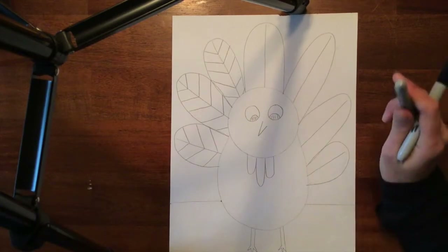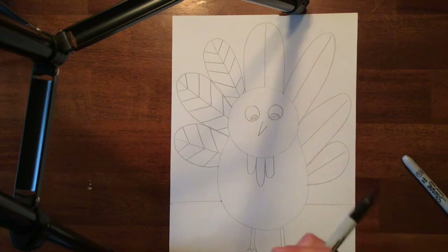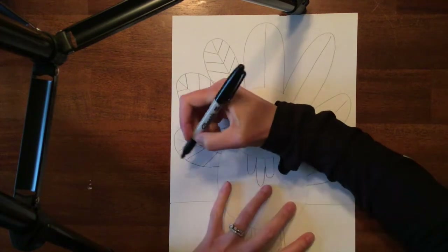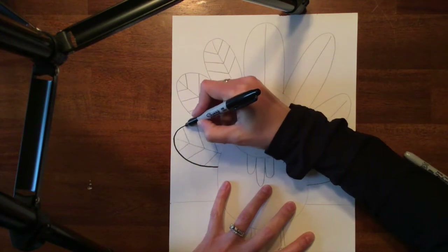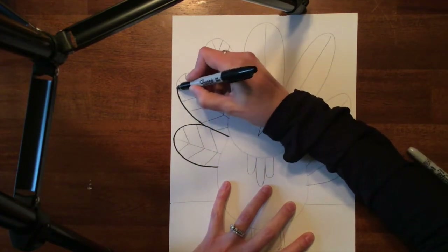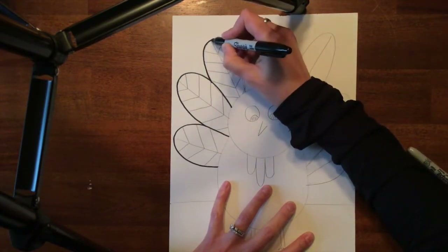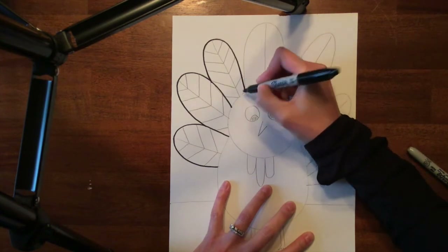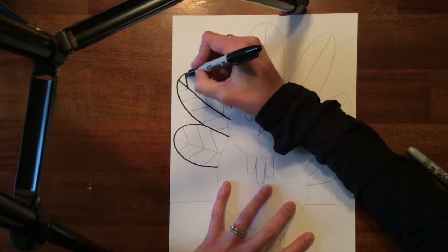All right, so last time you worked on making the turkey. Today what we're going to do is sharpie, and then we are going to go ahead and start painting. Now, if you have watercolor paints, I would like you to paint with watercolors. If you don't, you can use crayons or you can use markers.